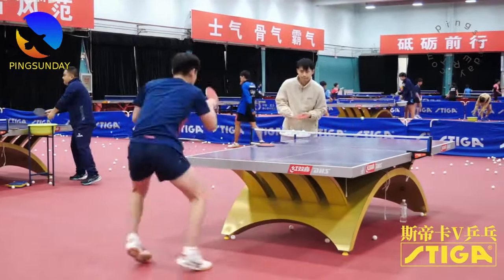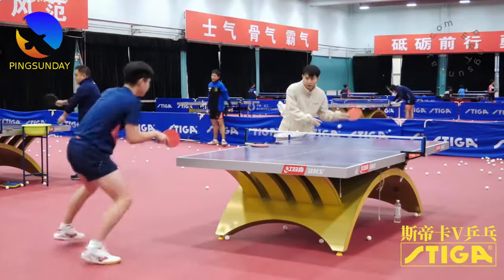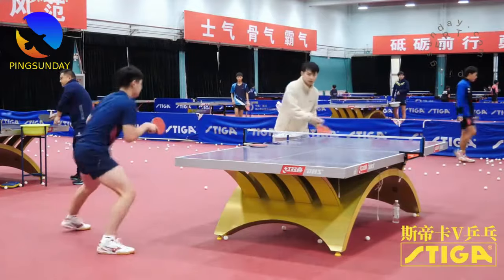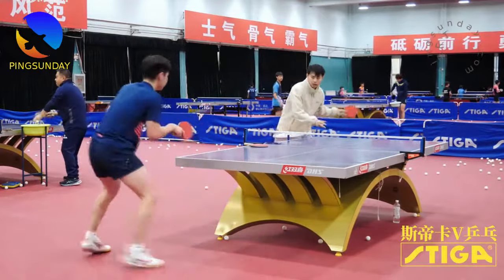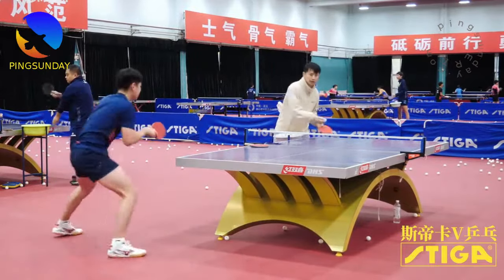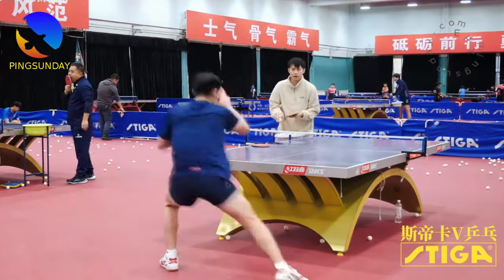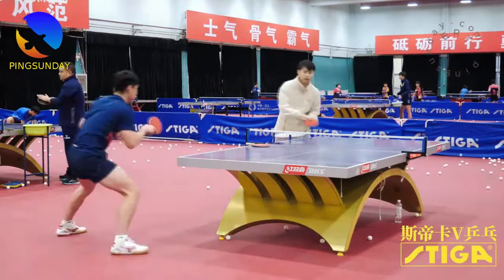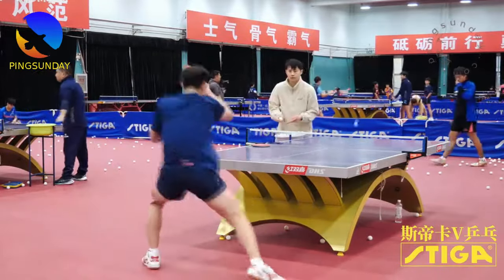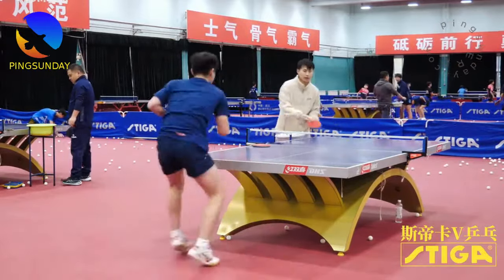In conclusion, mastering the forehand topspin is a journey that requires dedication and attention to detail. By incorporating the techniques outlined in this guide — inspired by the training methods of provincial teams and the wisdom of Chinese coaches — you can elevate your table tennis game to new heights. Remember to practice regularly and integrate these advanced techniques gradually for optimal improvement.